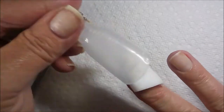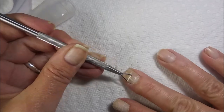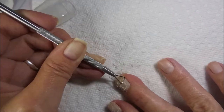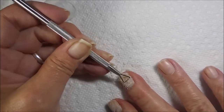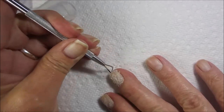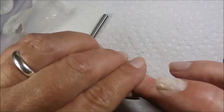I didn't do any filing to the top of it, which normally you do to get down through that top coat, but I didn't do that this time - being impatient. If you want it to go faster, you definitely want to file down what you can, then do your soak off, and then do this step. I'm gonna struggle a bit, but this is not the product's defect, this is the user's defect. This tool is really nice because it's not sharp and I'm not gouging anything - I feel really safe doing it this way.